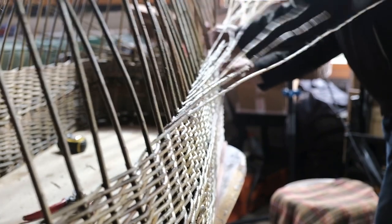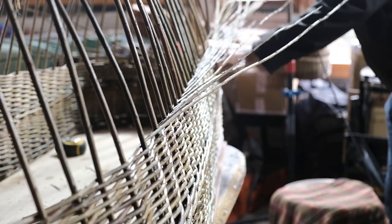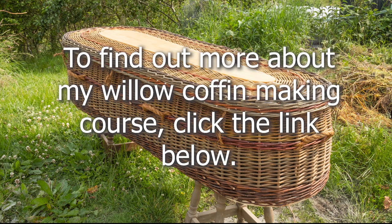It's very satisfying to make something so simple and sustainable, and it's time well spent. This video tutorial is now available, and if you're interested just click the link at the end.